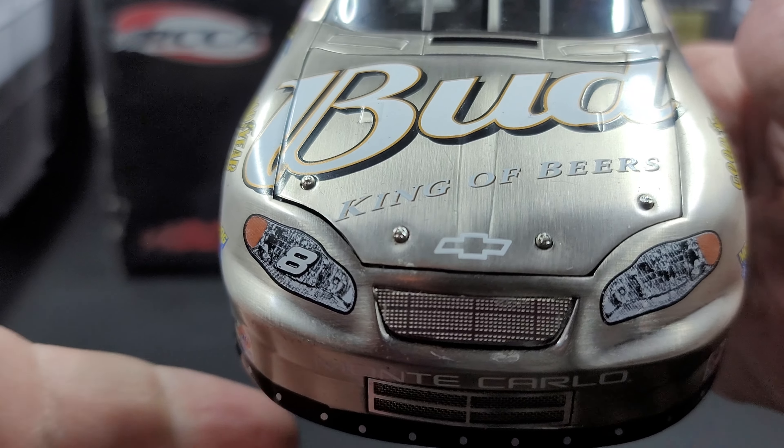The interior of the car features your dual ignition boxes, full containment seat, and carbon fiber seat. You can even see the red cable for the push-to-talk on the steering wheel — if you look in there you might be able to see it. Got replicated roll bar padding and shifter.